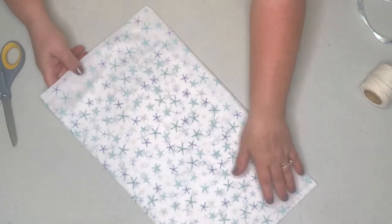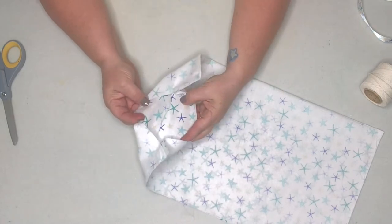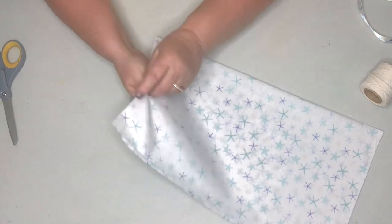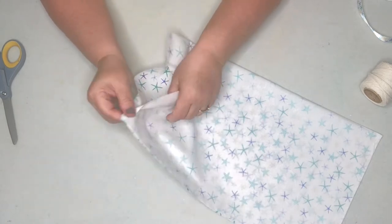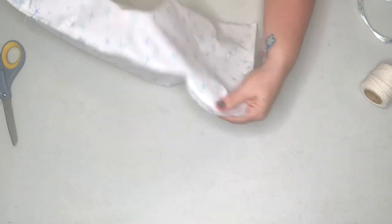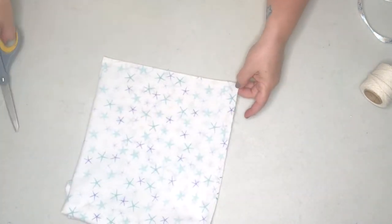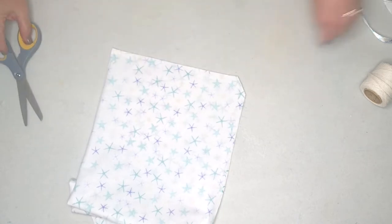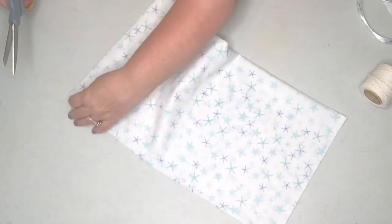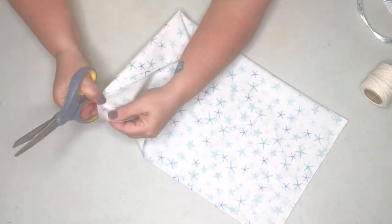Just as in sewing, when you're going to turn something wrong side out you need to leave yourself a little gap to get your hand in and turn it right side out. Another thing we do is cut the corners — you get a sharper edge when you are turning the item right side out.